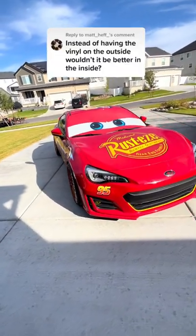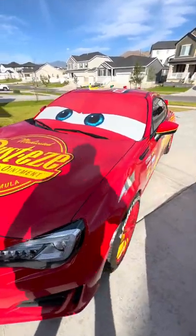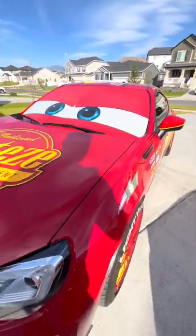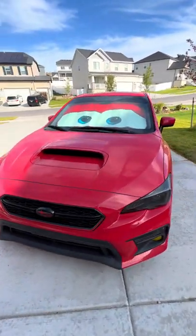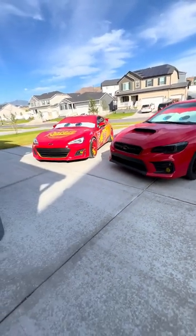Why don't I put the eyes on the inside of the windshield? A couple reasons. Number one, I don't think vinyl shops can print on the adhesive side of the perforated vinyl. And number two, the edge-to-edge look of it on the outside really sells the Lightning McQueen look. Otherwise, it's going to look more like this, where there's black borders around all the sides and the giant sunstrip on the top. It just doesn't sell the look. And for car guys, it's always looks before practicality.